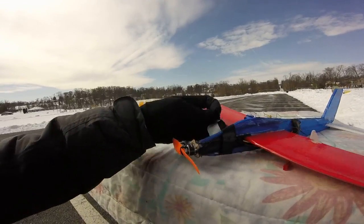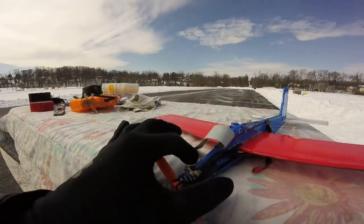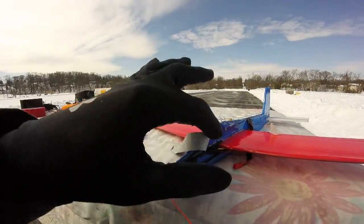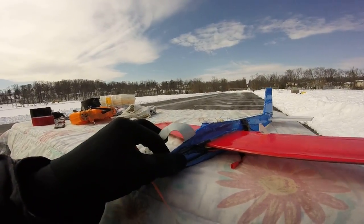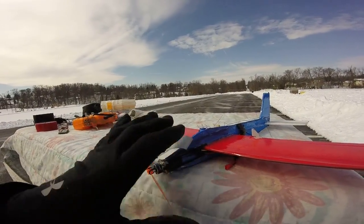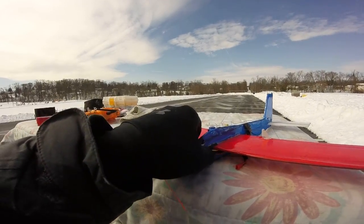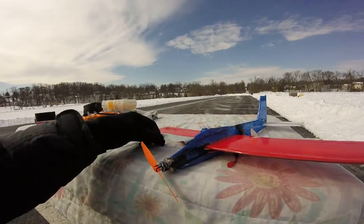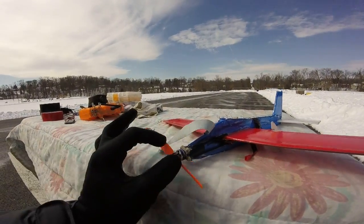I put a carbon fiber tube off the motor mount — it's like a clothespin. I made it like a clothespin: it slides on. The reason why is when I was flying this initially and perfecting the design, I found it would crash a bit and bend right at the nose — that was the weak spot. So I made this clothesline-type carbon fiber tube.